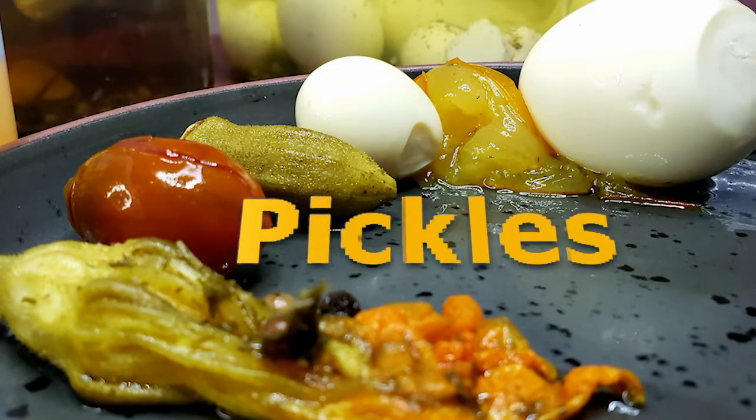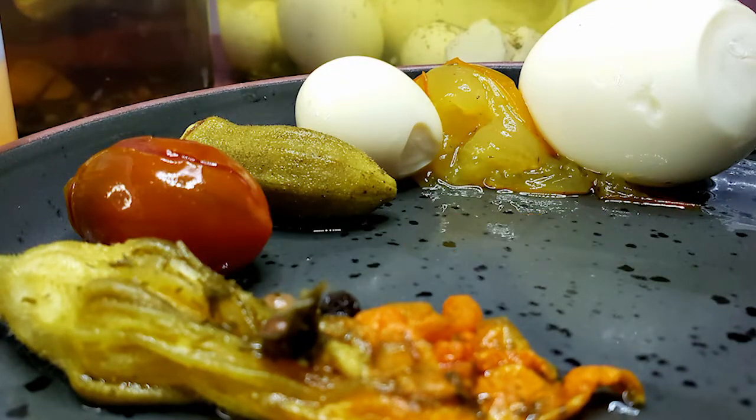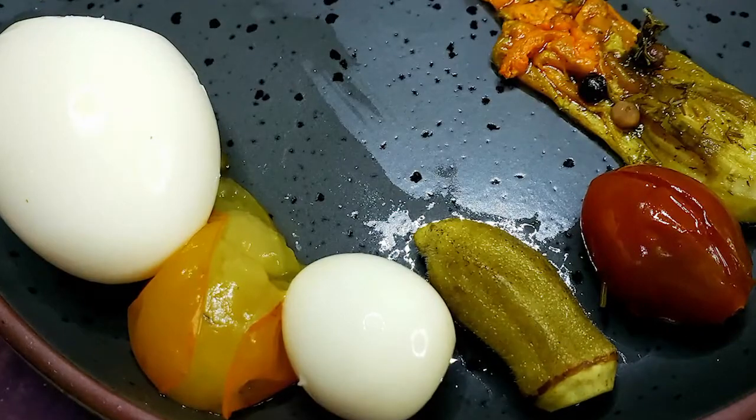In this course we're making a bunch of pickles y'all. This is a fun thing to do when it's cold outside, then you can enjoy them on your first spring picnic.